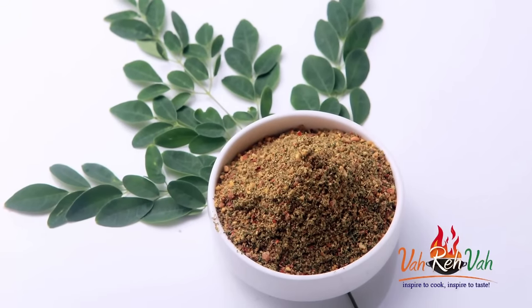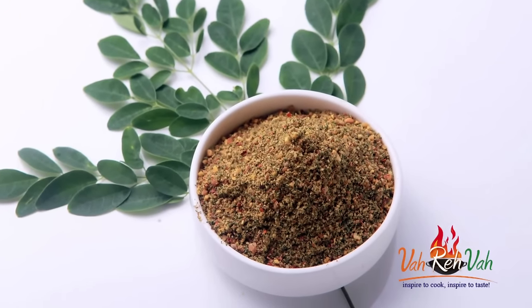This podi we are going to make with drumstick leaves. We always eat only the drumsticks, but drumstick leaves can also be used to make different kinds of dishes — dal, podi, chutney, or simple rice. So today with these drumstick leaves we are going to make an excellent podi for idli.